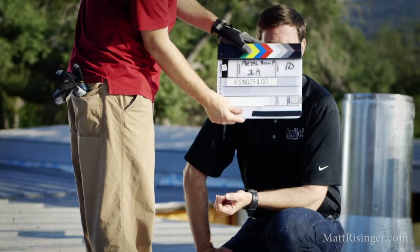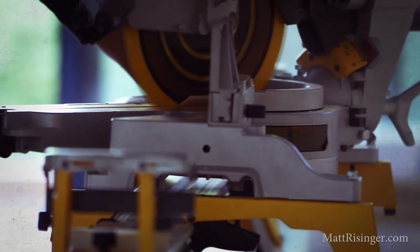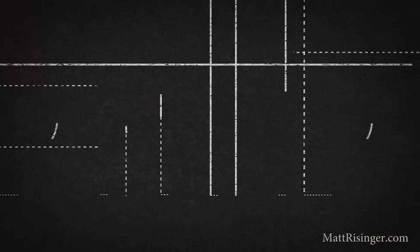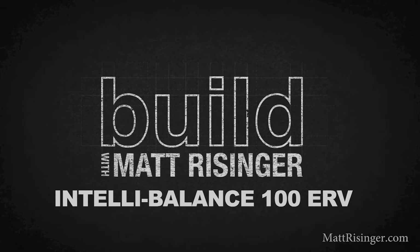You know how I love to geek out on HVAC Talk. I got a brand new ERV from Panasonic called their IntelliBalance 100, and we're going to do a review today. We're talking fresh air, and specifically a brand new model ERV from Panasonic that I really like — one that solves a bunch of problems for builders trying to meet the fresh air standards with ASHRAE 62.2. So let's get right into it.